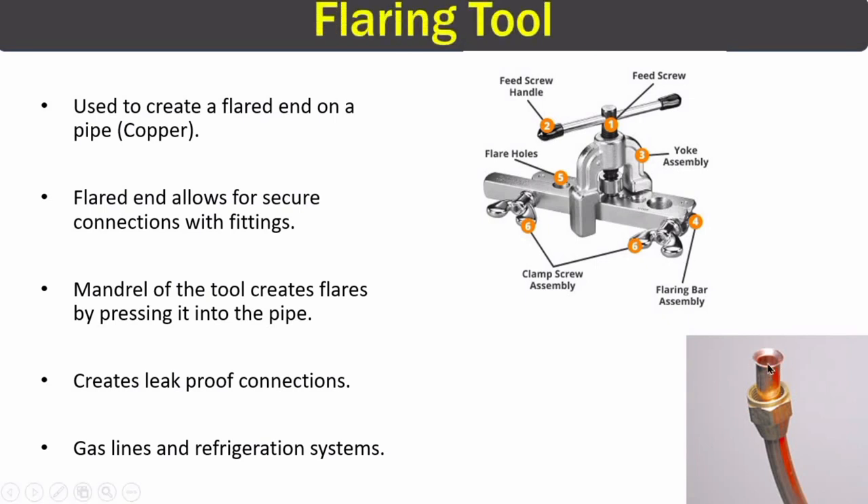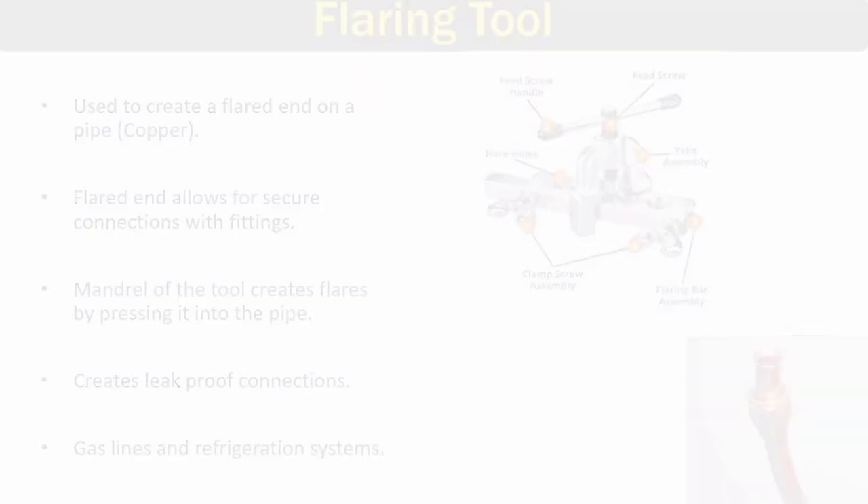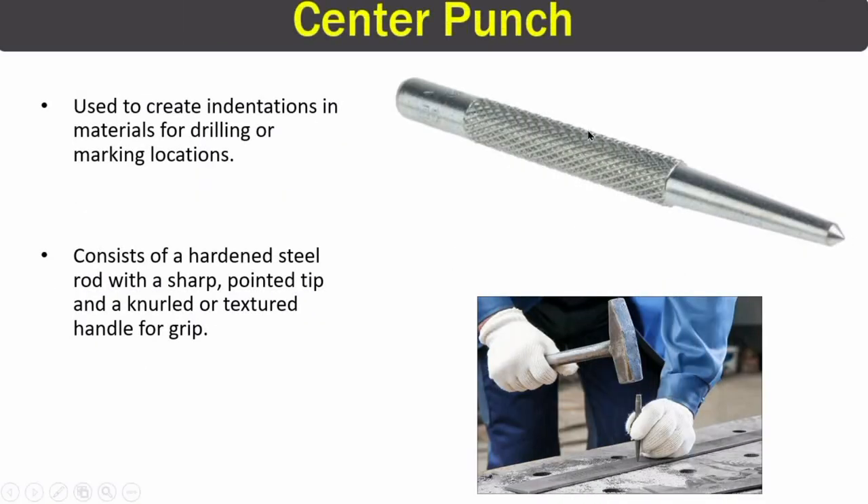The next piping tool is the flaring tool. Looking at this image, you can see a copper pipe with a flared end made using the flaring tool. The copper pipe also has a fitting, and the flared end allows for a secure, leak-proof connection. Flaring tools are mostly used on gas lines and refrigeration systems to make leak-proof connections.